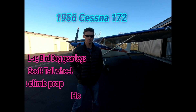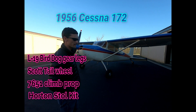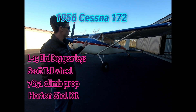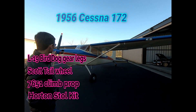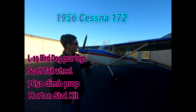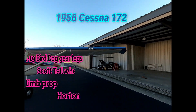I'm going to tell you a couple of STCs so we know what we're working with and what our base is. It's got L19 Bird Dog gear legs, 800 tires, Alaska Bush tailwheel with the Scott 3200. It's a 76/51 climb pitch prop, and we also have a Horton STOL kit with the Horton STOL fences on the top.